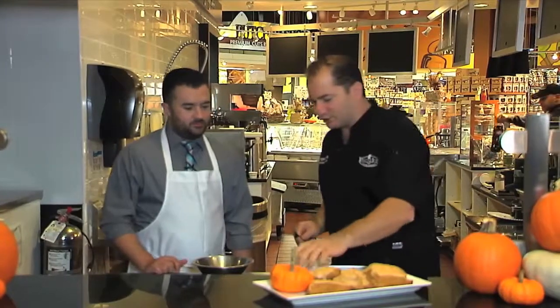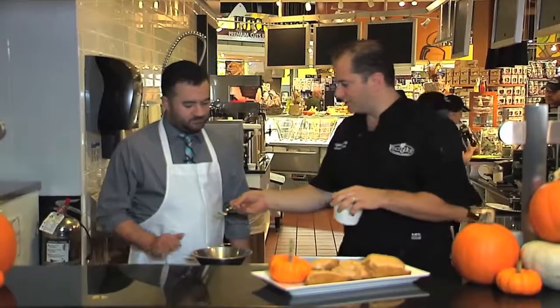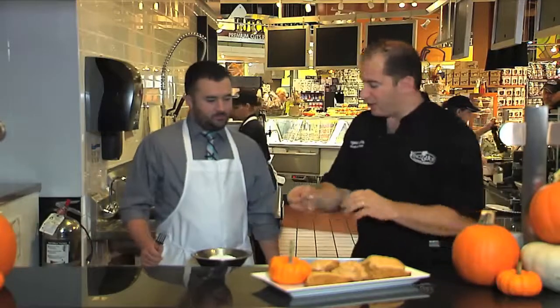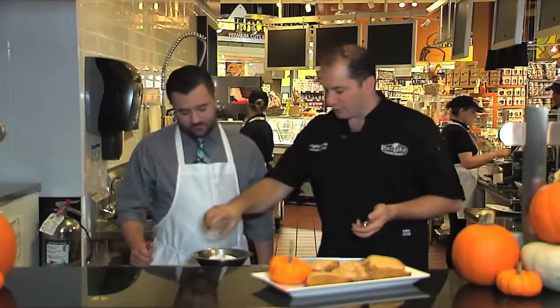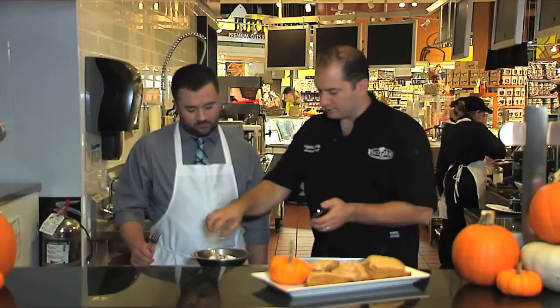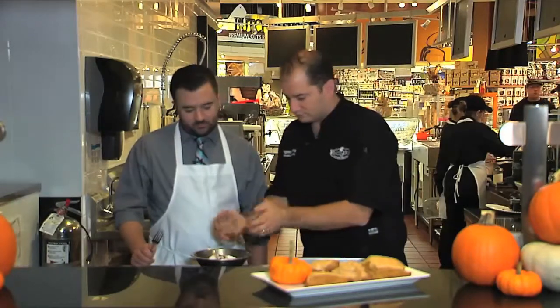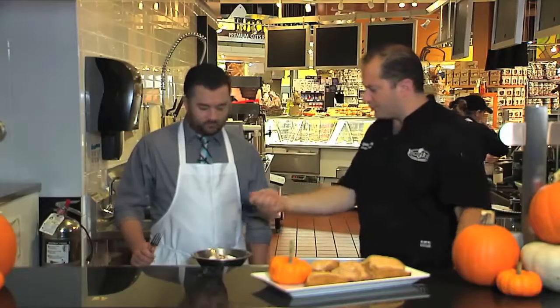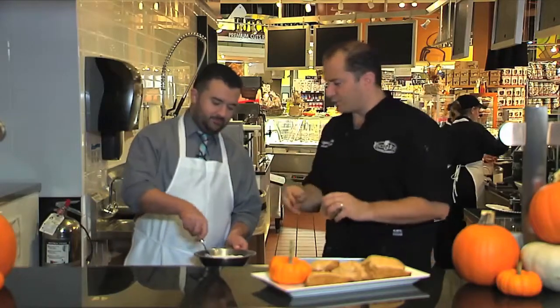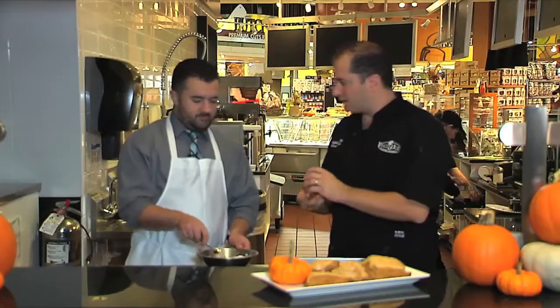Now the scones are in the oven — it's time to make the glaze. Glaze them while they're warm so it'll melt and set right over them, absolutely delicious. We've got powdered sugar and all the same spices we used in the scone — cloves, nutmeg, cinnamon, and ginger. Then we add a little bit of pumpkin puree. The great thing about this recipe is one can takes care of both the scones and the frosting, so you don't have to store leftover pumpkin puree.